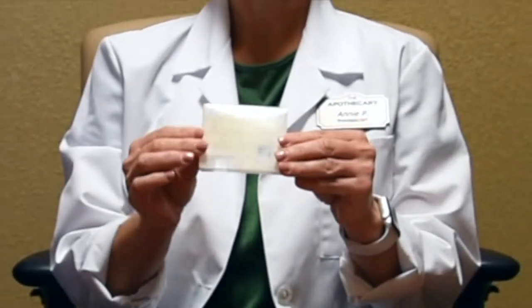Hi, I'm Annie, one of the pharmacists at the Apothecary in Sartell, Minnesota. When prescribed bioidentical hormones, you may be prescribed it in trochee form. So today I will show you how to use a trochee. If you're not familiar with a trochee, it will come in a tray of 30 that looks like this.